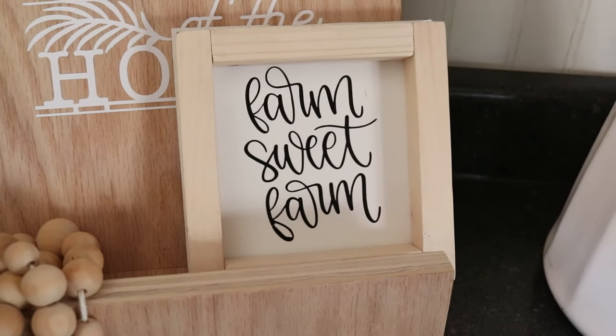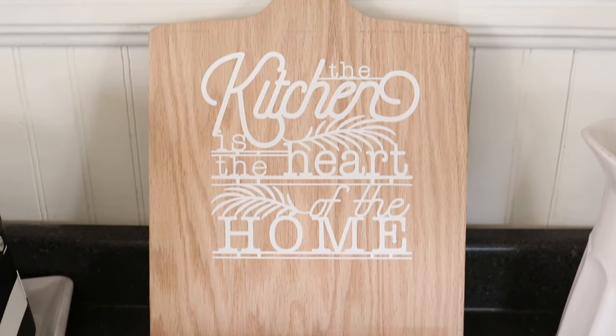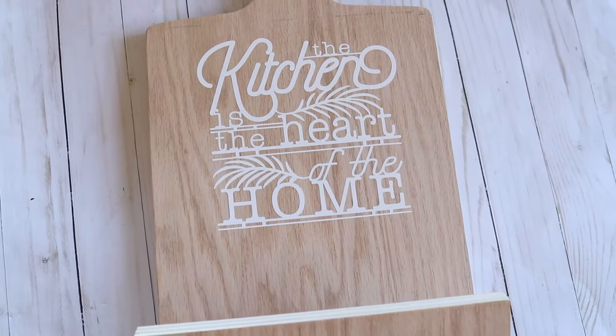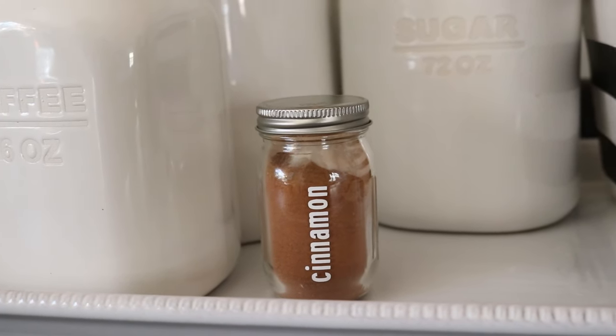For these signs, I went into my canvas in Cricut Design Space, clicked on the images button, and just typed in 'chicken' and 'farm sweet farm' to find these images. I also decorated this wooden recipe book holder with a quote using some white permanent vinyl — you can do this to a wooden board and hang it up or stand it up in your kitchen. When I saw these spice jar labels, I just loved them. They're so easy and totally change the look of your pantry or kitchen, and again I just used some white permanent vinyl.